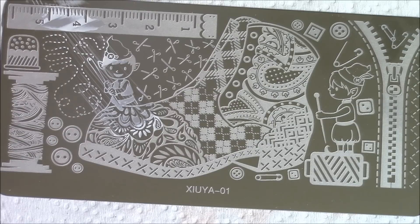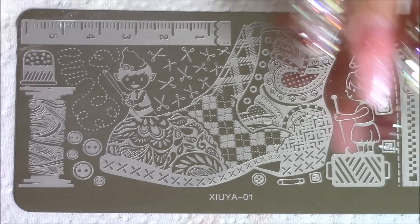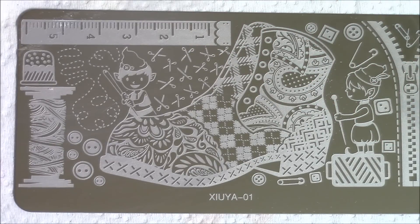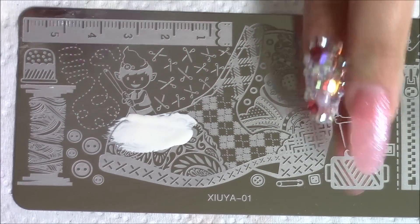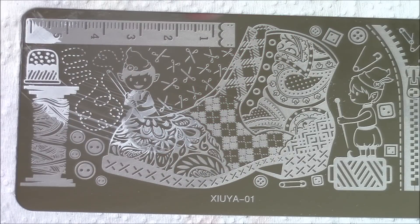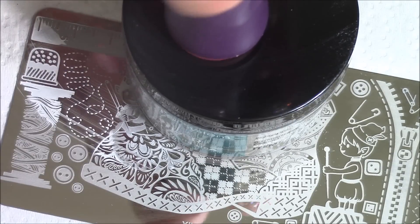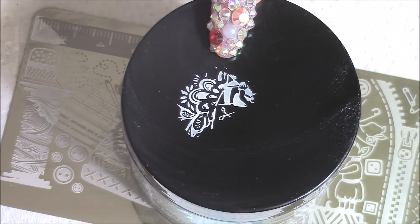I'll stamp that onto the nail I have here. It's drying so quick. I'll get another one and do it again. Let me try to do this a little faster. See - it picks up the image really well. And I'm just going to stamp it here on top of this Mia Secret. You see? It did pick up the image. It picks up the image very, very well.